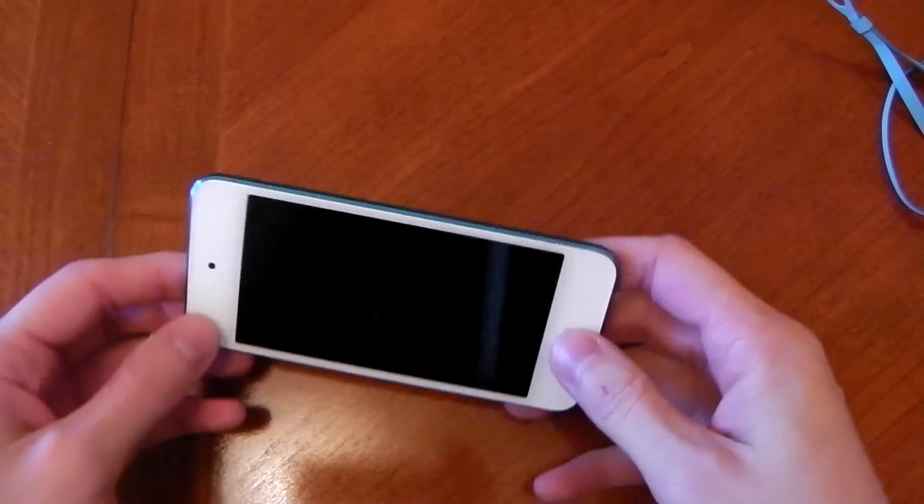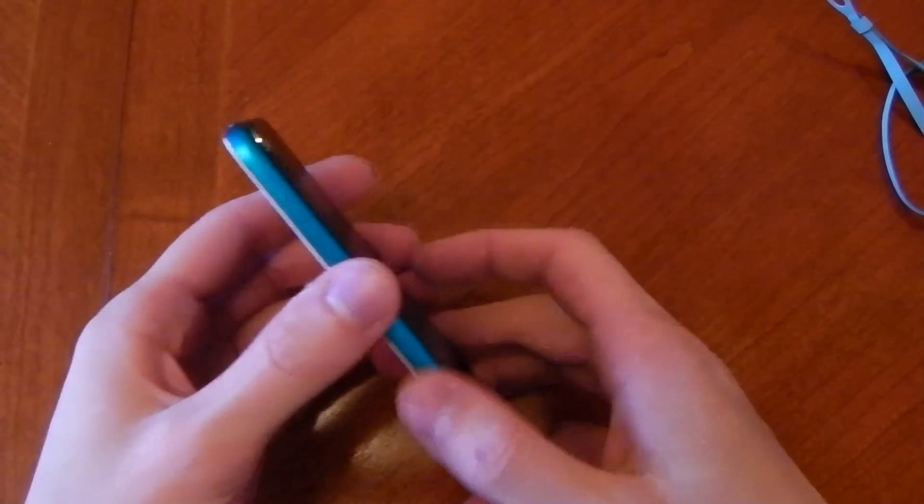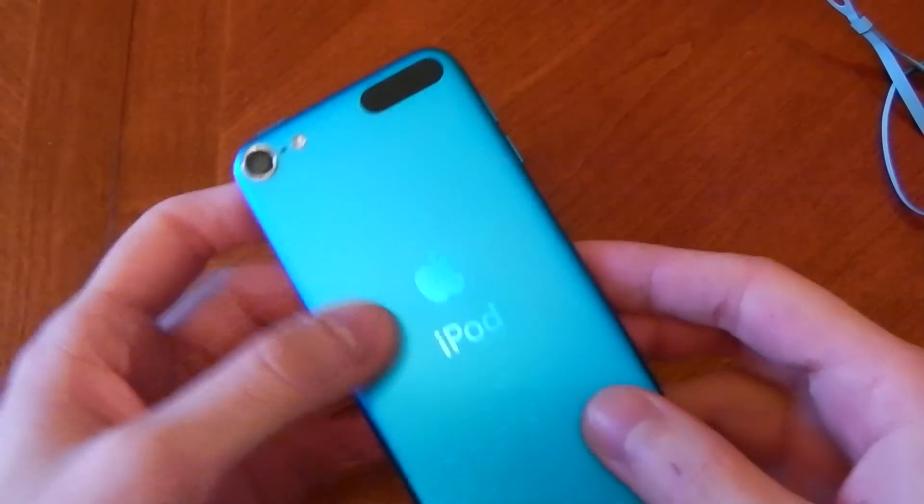What's up guys, Next Tech here, and this is my iPod Touch 5G. Just going to do an initial quick hardware review and check it out. We've got a 5 megapixel camera at the back with an LED flash.